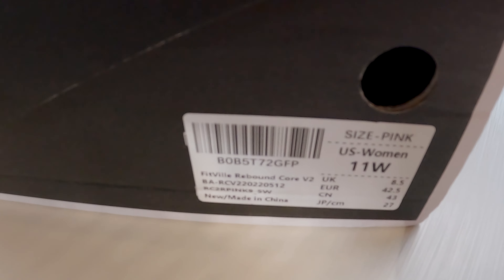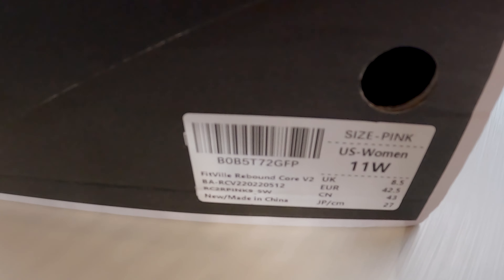They come with some lovely wrapping and they come in an individual foot bag. I went for these pink ones. I quite liked the idea that they've got a velcro strap, so you don't have to keep fiddling around with laces — you can just quickly put your foot in and strap it over.